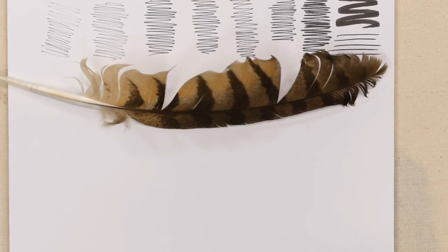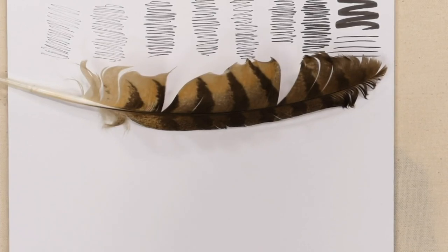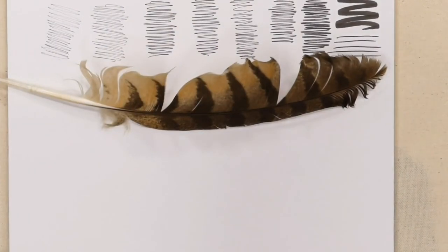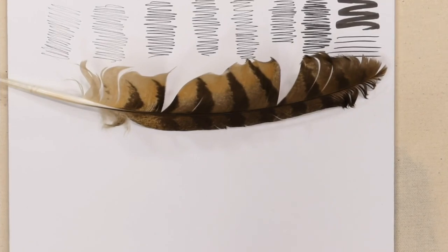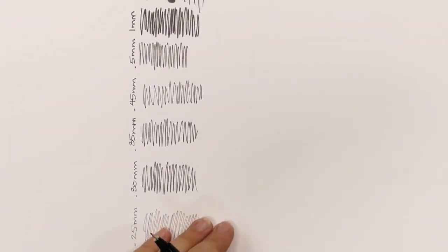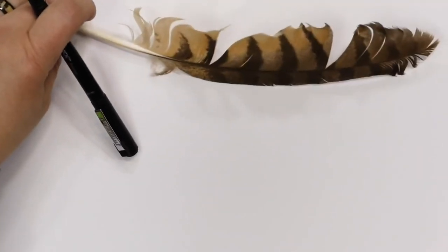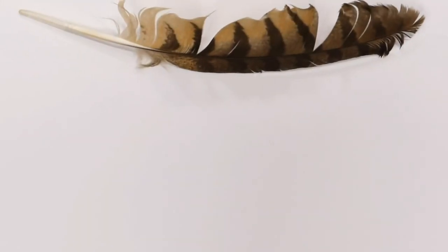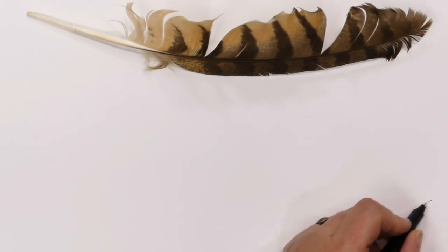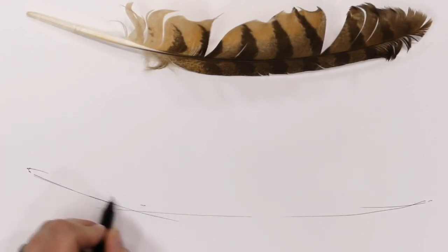I think the 0.35 shows up pretty decently here — not too fine but not too thick. Let's turn this and flip it. From my vantage point I'm going to decide where my line comes across for the tip of kind of the quill of this feather.